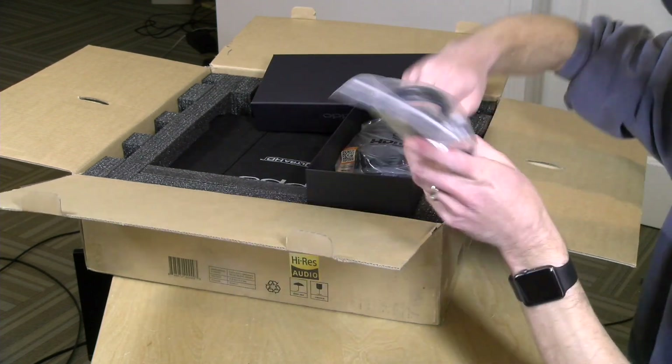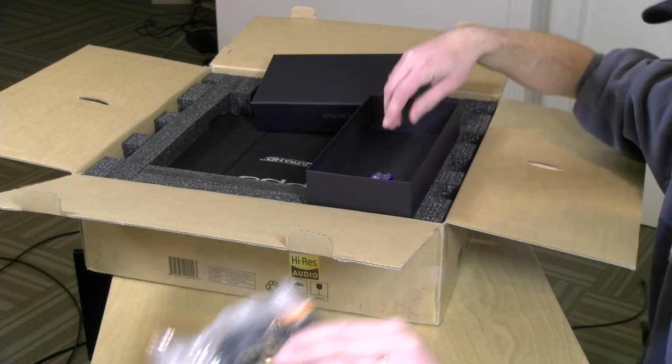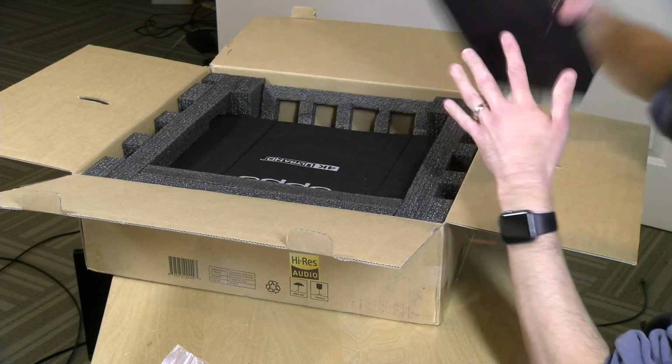Here is the power cord. And of course you get an HDMI cable in the box — always nice to see high-end gear come with the cable. And batteries are included here. That's nice to see.